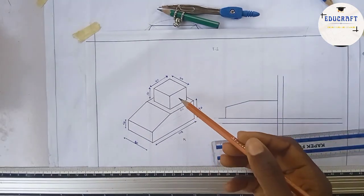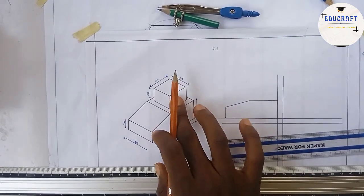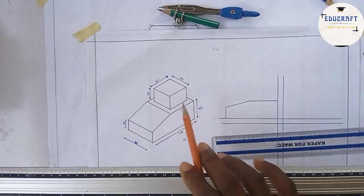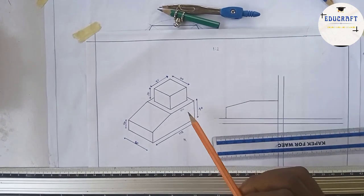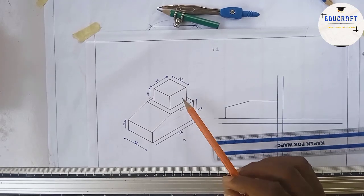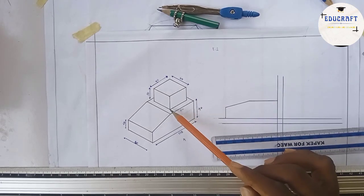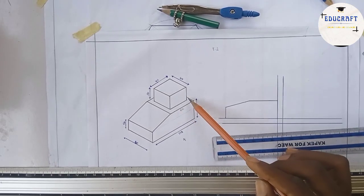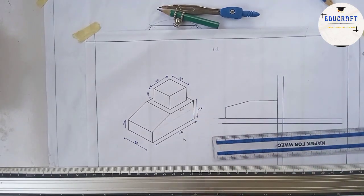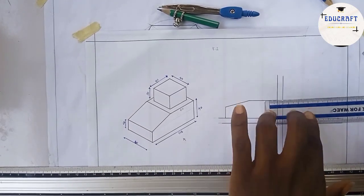This part here is on top. The length here is 40, but the distance at the sides was not given. If the total length is 60 and this part is 40, then 60 minus 40 equals 20. Dividing 20 by 2 gives 10 on each side — so you have 10 plus 40 plus 10 equals 60. Each side is 10, scaled to 0.5.